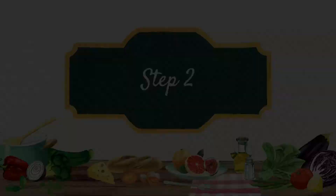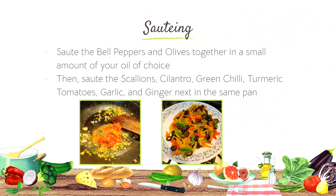Let's move on to step two: Sauté. Sauté the bell peppers and olives together in a small amount of oil of your choice. On the right is the picture of it. You can't really see that they've been sautéed but the color preserves well and they're slightly warm. Then sauté the scallion, cilantro, green chili, turmeric, tomatoes, garlic, and ginger next in the same pan. You can see me sautéing it on the left.